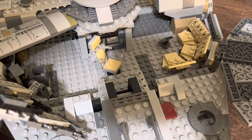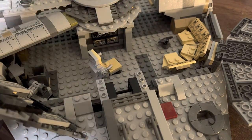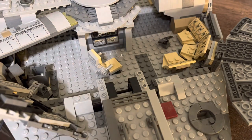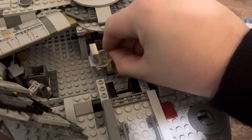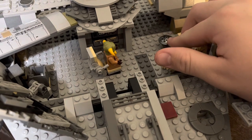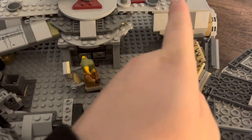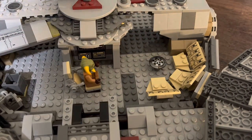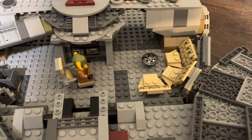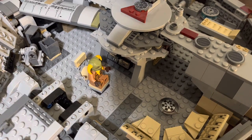In the front section of the Millennium Falcon, you have a very nice chair build that swivels around with some control panels in the back — just sit whatever figure you want in. We'll sit Babu Frik in to command the Falcon. Over here we have the seats along with the holo table, which is a classic — you can't forget that. The chair here swivels a little bit — it's just built on a rotating piece. And on the other side, we have a bucket that you can put some stuff into.